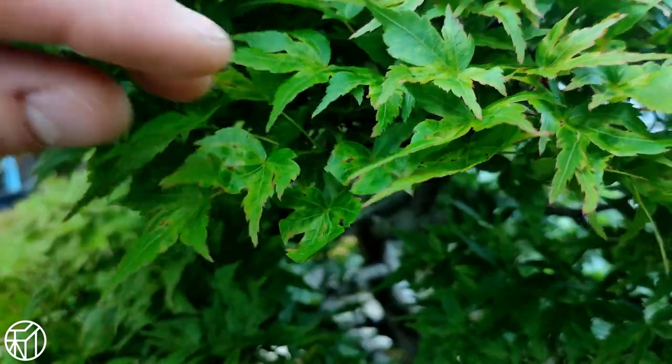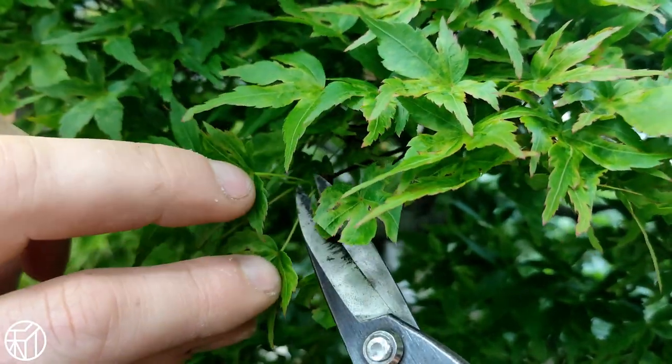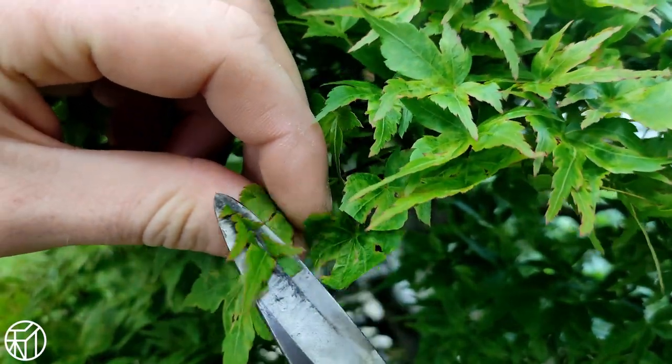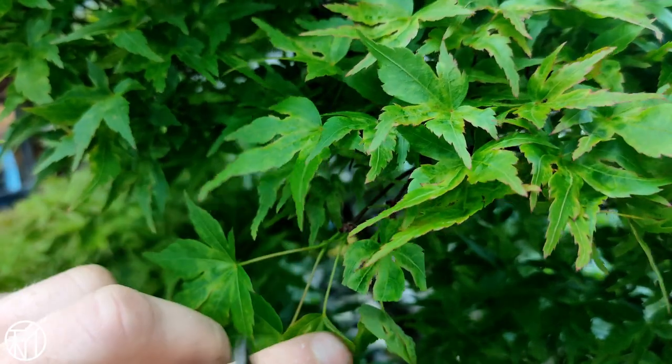You can choose how you'd like to do it as you'll achieve the same result. It's just a matter of how you'd like to enjoy your tree throughout the growing season.